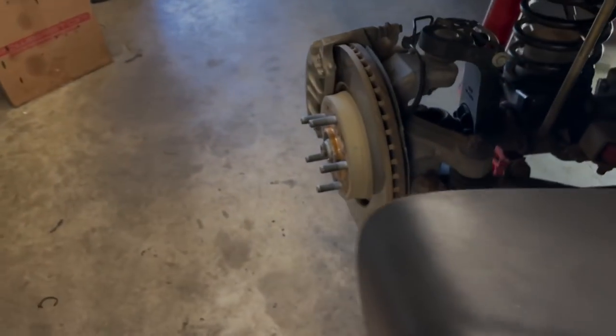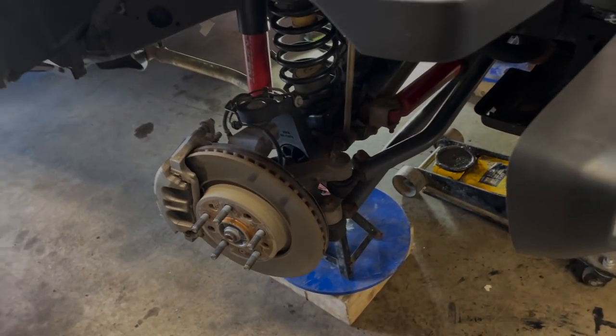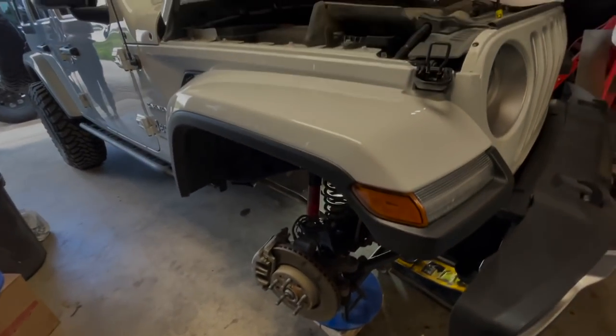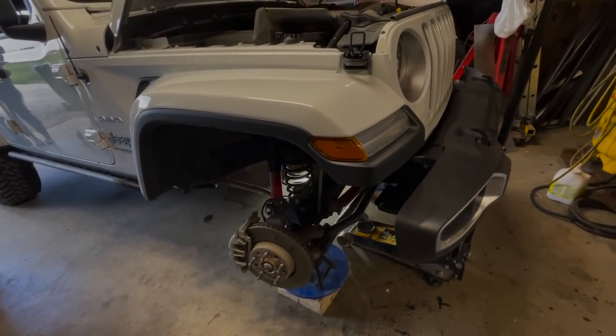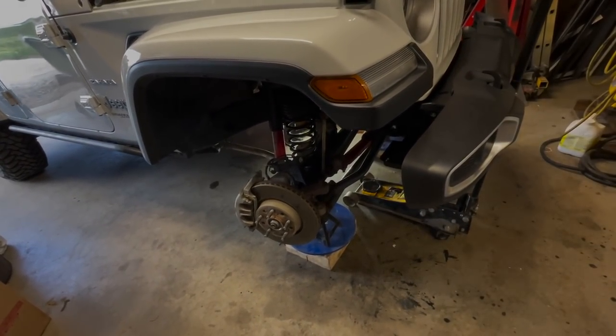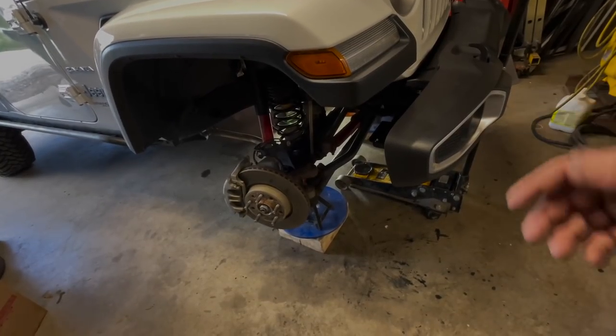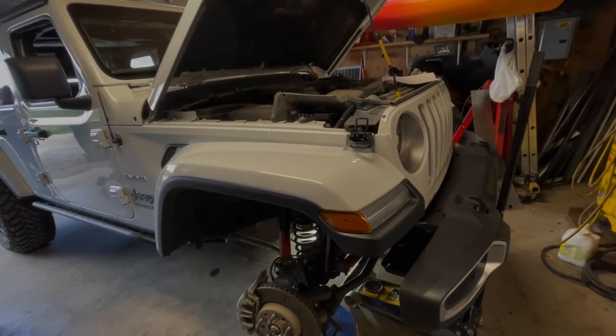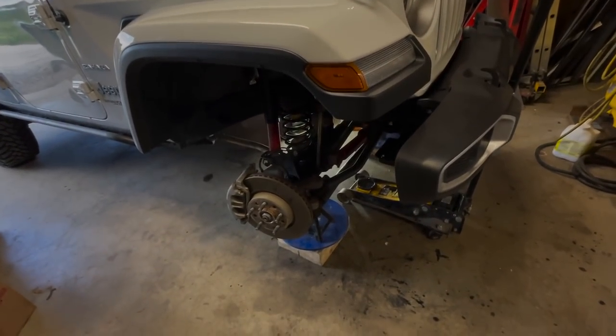At least my Jeep isn't going to have all this work done for nothing. I told MJ she's got beadlocks on her Jeep and I said how the heck are you going to change a 35-inch tire with beadlocks by yourself? Because those things are like 100 pounds - just freaking massive.